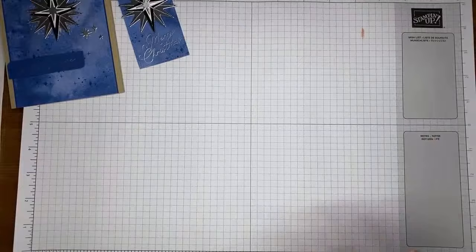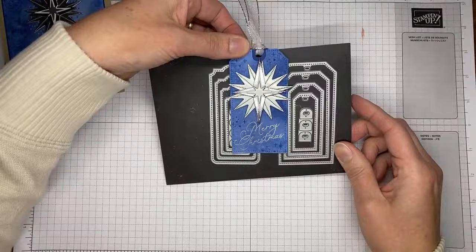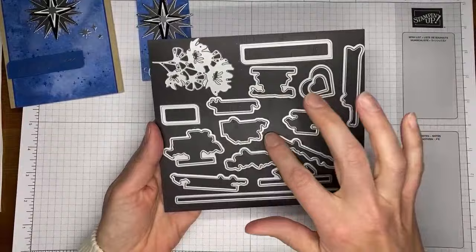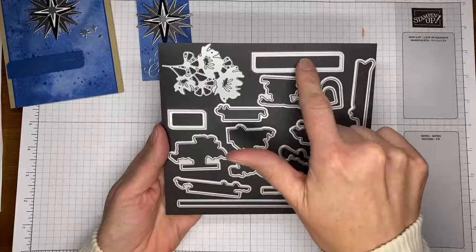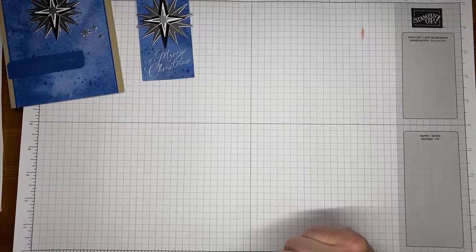I used the Tailor-Made Tags dies to cut my tag — the largest of the more rectangular-looking tag dies. These are called Tailor-Made Tags and are in the current annual catalog. Then the Wonderful Thoughts dies — designed to cut out sentiments from the Wonderful Thoughts stamp set — I'm using one here and it works perfectly with the Joy and Peace sentiment from the Night Divine stamp set.